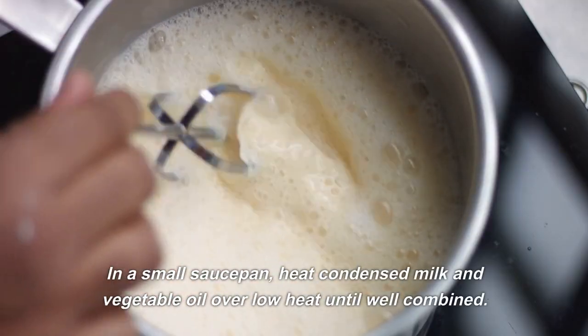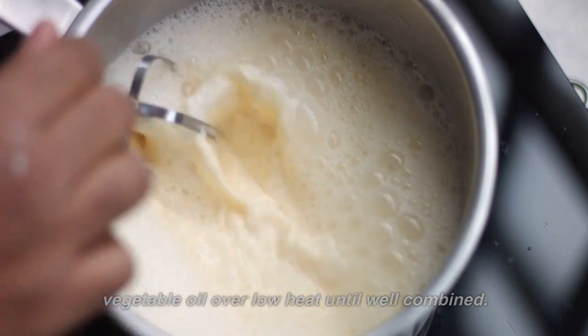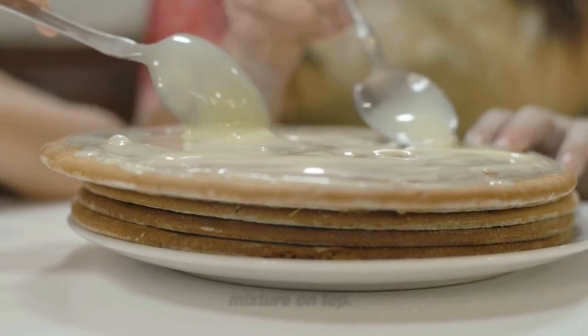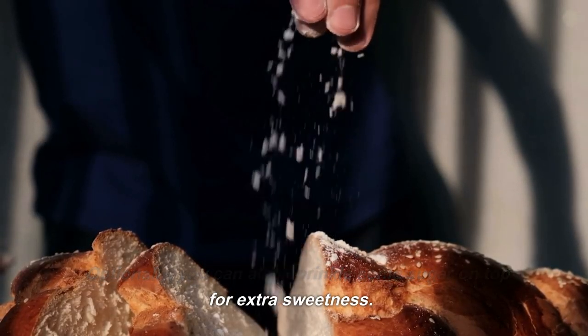In a small saucepan, heat condensed milk and vegetable oil over low heat until well combined. Serve the Rohdi warm, drizzled with the condensed milk mixture on top. Optionally, you can also sprinkle some sugar on top for extra sweetness.